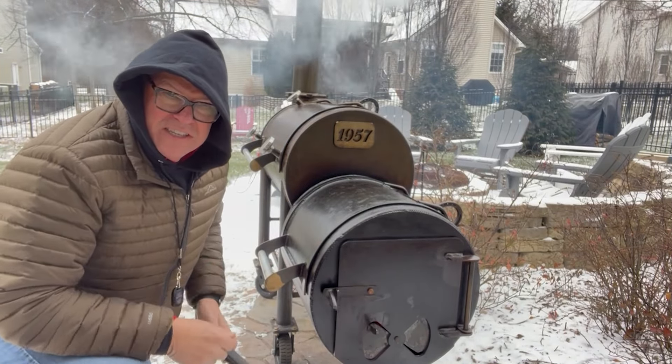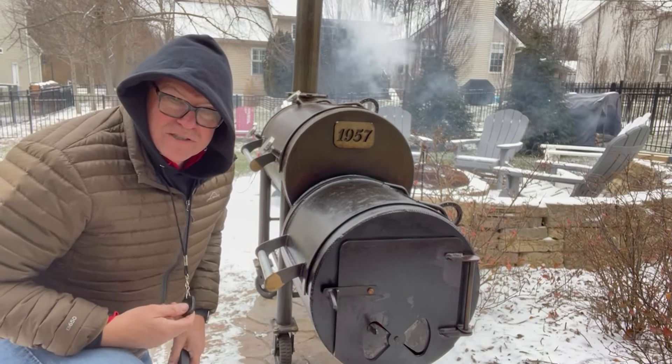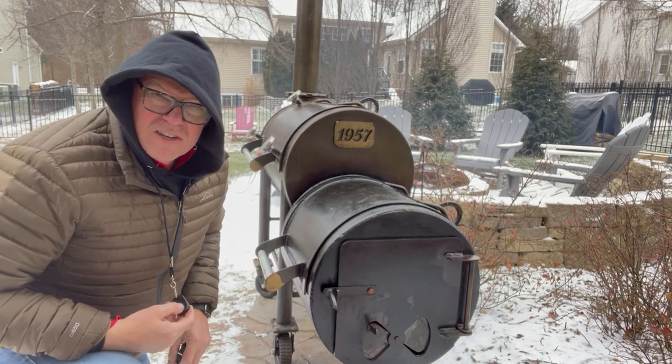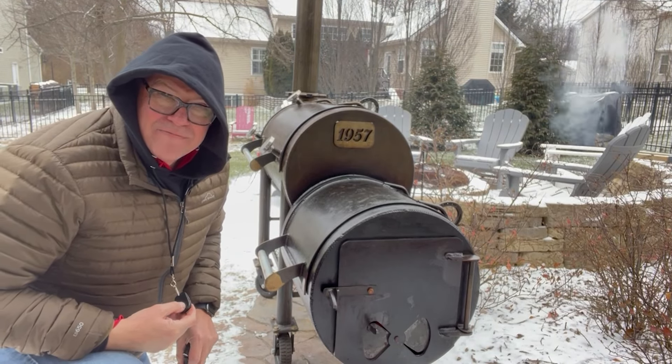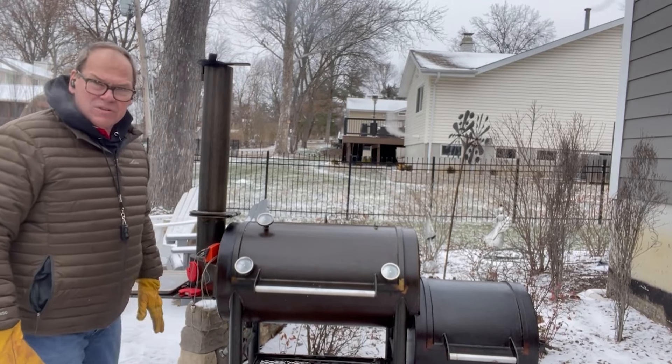All right, I've been adjusting the dampers just a little bit here and there to kind of keep the temperature in control. I don't want to get it too hot because I don't want to cook the sausage just yet — don't want to start rendering the fat.